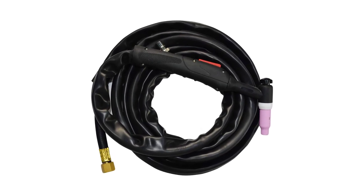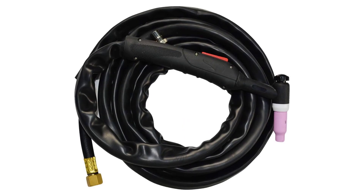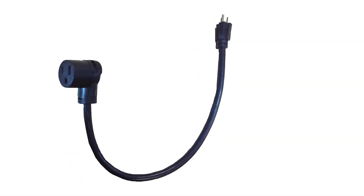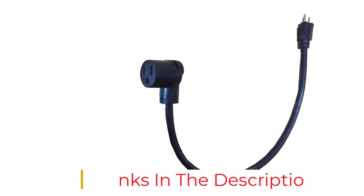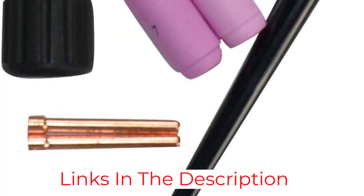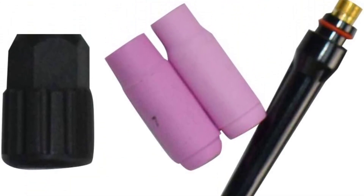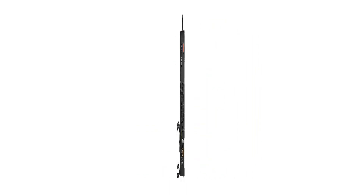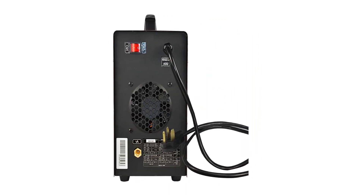The Lotus TIG 200 can weld mild steel, stainless steel, aluminum, and some other metals — an industrial welder in your hands. Its features include foot pedal control, high-frequency starts for TIG, dual-voltage, and stick welding electrode. The disadvantage of this AC TIG welder for aluminum is that it only has a limited warranty span of one year.